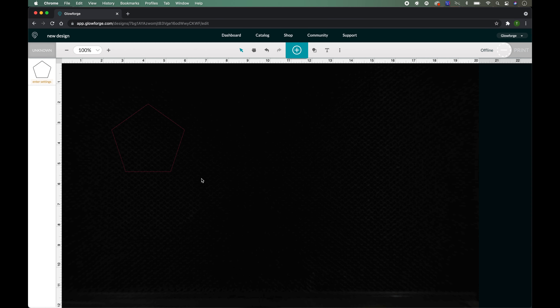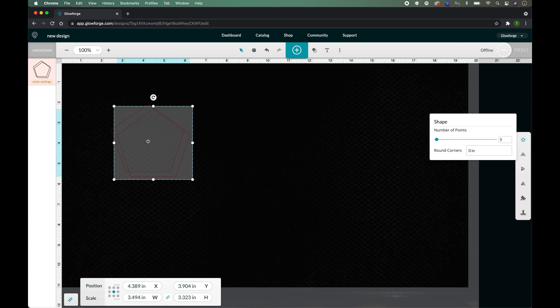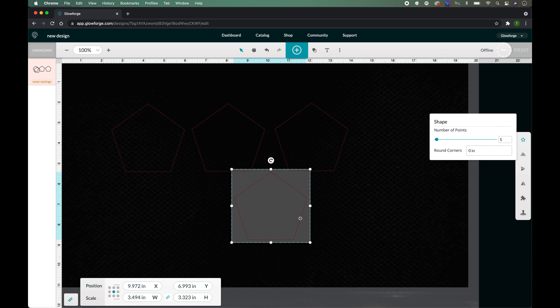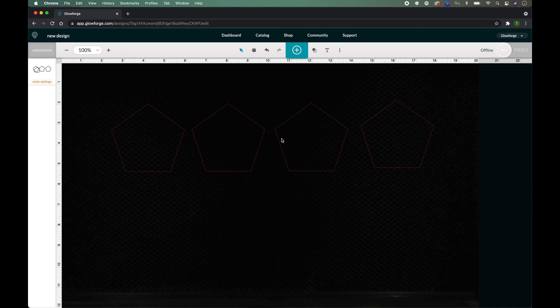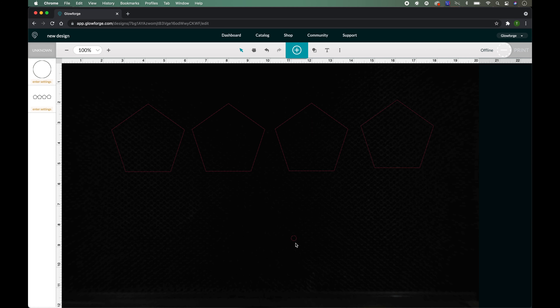Now we're in Glowforge Print and I'm going to show you how I made the polygon ring box. I went up here to Insert Shape and over to Insert Polygon. We got the polygon inserted and it is 3.494 inches in width by 3.323 inches in height. On a Mac, select it, Command C, Command V to make a copy — we're going to make four of them.